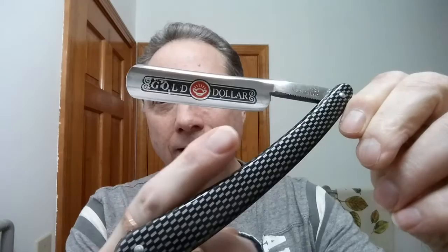Number two: does the blade bevel along the edge — is it shiny, smooth, and polished? If so, then that means this blade has been finished on the proper grit stone. Let's look at it.